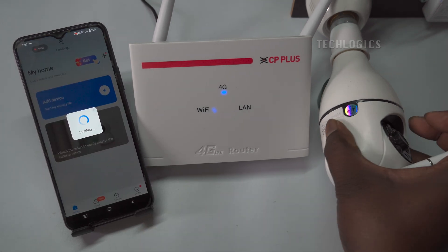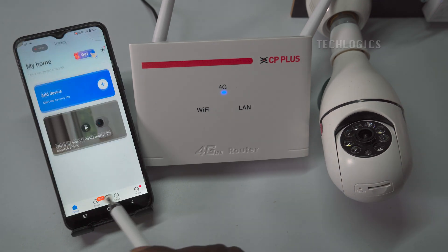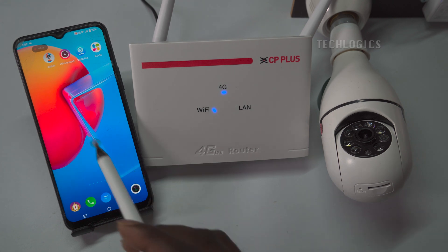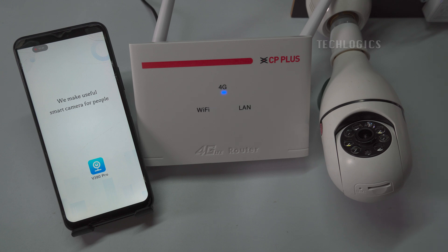Usually, you can add the camera by clicking on Add Device or the plus symbol to scan the QR code from the camera. However, here we show you how to add the camera using the access point method. The app will detect the devices that are available nearby. If no devices are shown, close and reopen the app to detect the nearest camera.